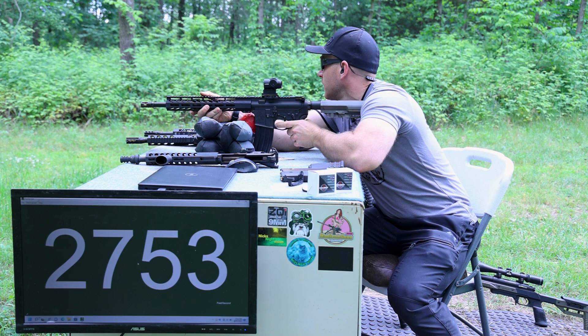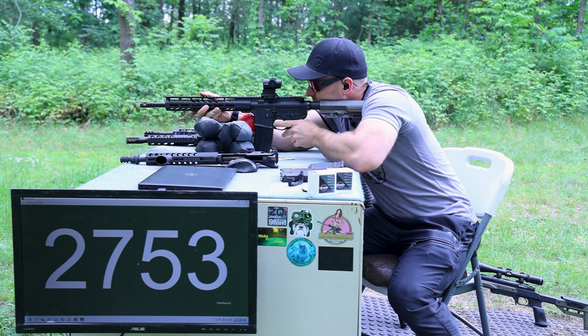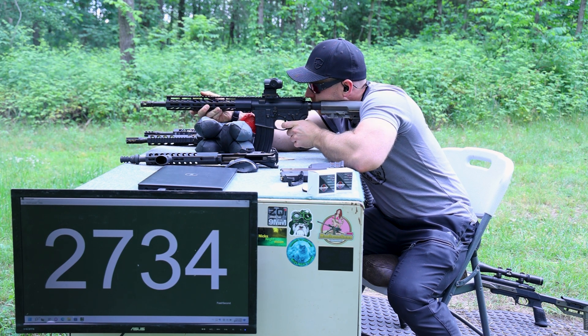Looks like we're right around a 2 o'clock-ish ejection pattern — almost three. That one's at three.